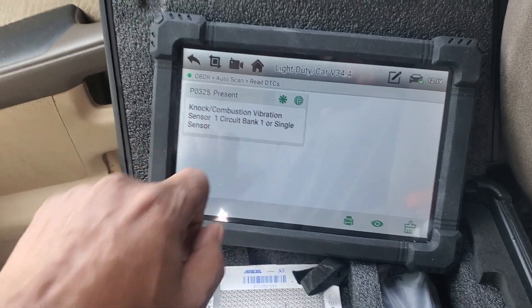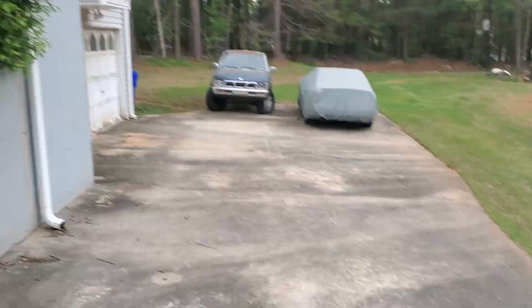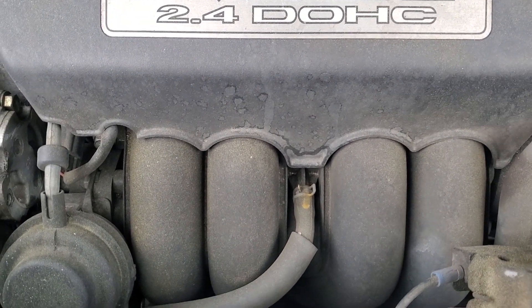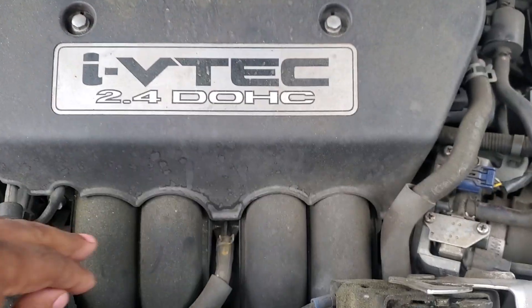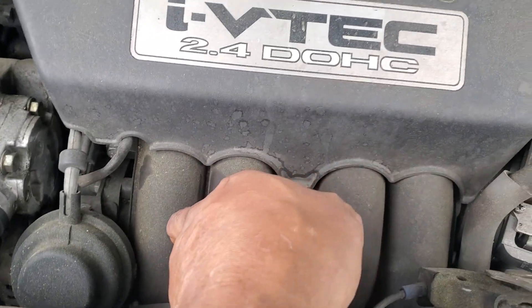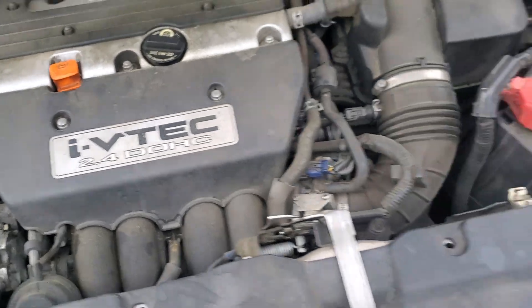I'll read codes and there it is — it says P0325 present: knock combustion vibration sensor circuit, bank one or single sensor. She only has one, I believe. I'm going to show you where it's located. It's buried down under here — I have to take this cover off, take the covers off the intake manifolds, and it's right up under this set of tubes. That means I'll have to take a whole bunch of stuff off to get to it.